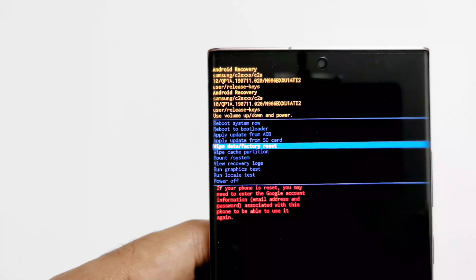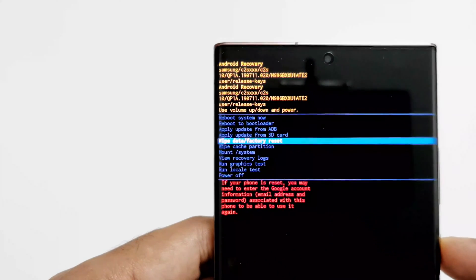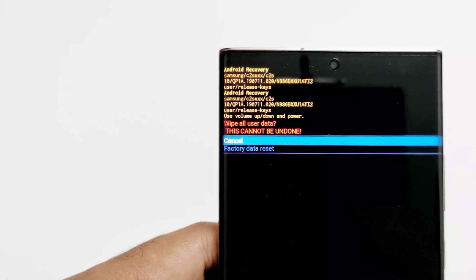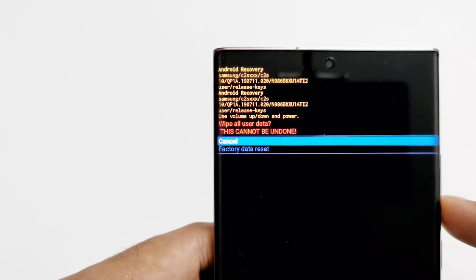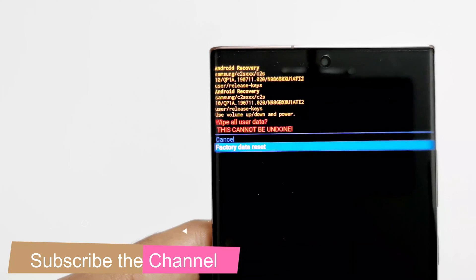As I said, keep this information handy — it might ask for your Samsung account as well. Now press the power key to select the Wipe Data / Factory Reset option. Once again it shows the warning that it will wipe all user data and this cannot be undone. Use the volume down key to go to Factory Data Reset and then press the power key.